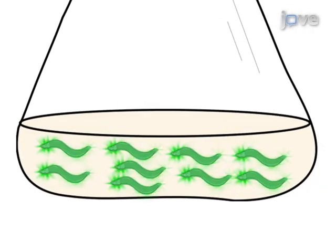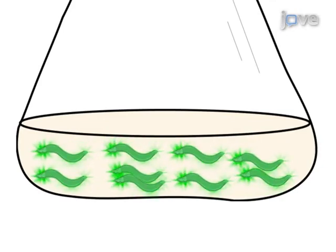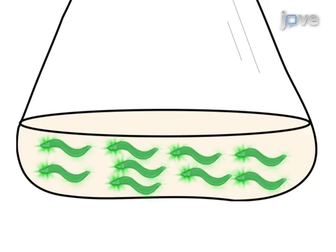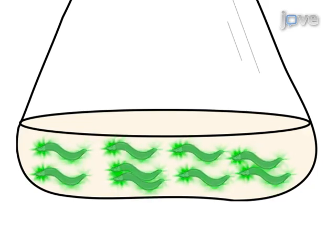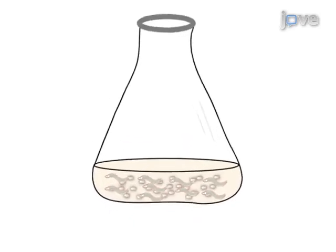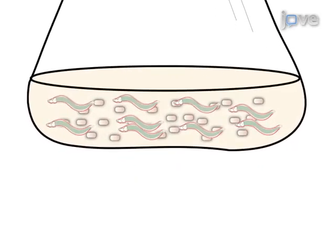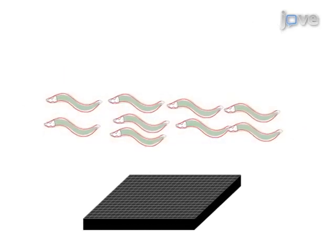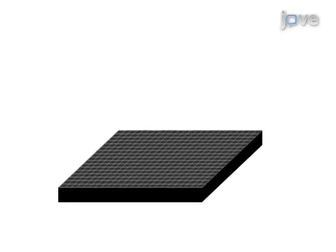This video demonstrates a method to culture and dispense fluorescent strains of C. elegans for high-throughput screening of chemical libraries or detection of environmental contaminants. To assess the effect of chemical or environmental agents on specific protein activity in C. elegans, bacterial cultures are first prepared as food for the worms and GFP transgenic synchronized worms are cultured. 0.5 to 2 million worms are then collected, washed and dispensed into 384-well microtiter plates.